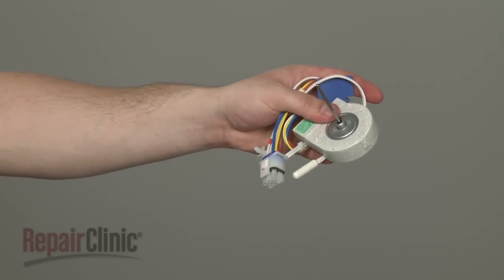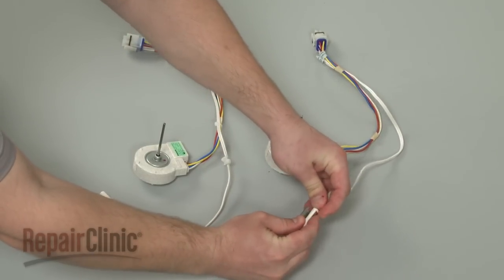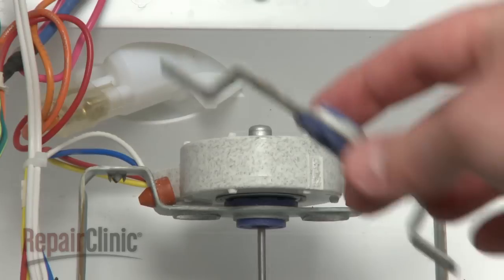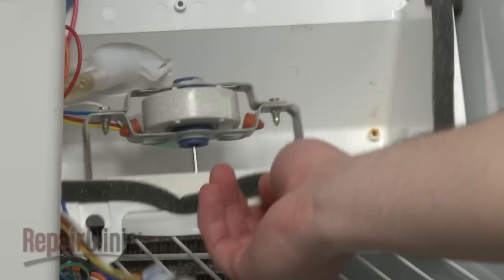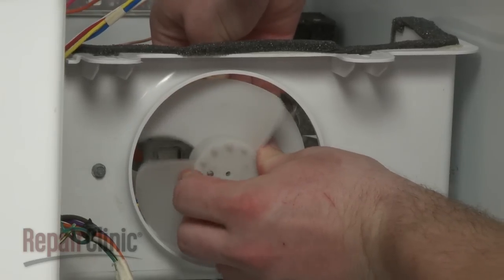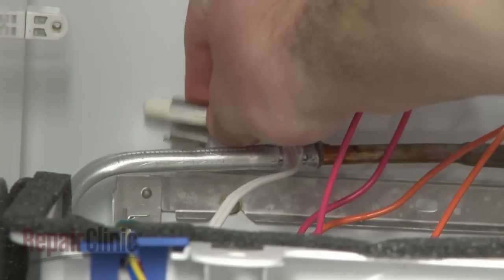You're now ready to install the new evaporator fan motor. If you're using the old wire boot to secure the wires, remove the provided boot from the new component. Now transfer the clip from the old thermistor to the new one. Position the new motor in the housing and secure the mounting bracket and screws. Slide on the dust cover and fully seat the fan blade onto the motor shaft. Insert the wiring into the boot and clip the thermistor onto the evaporator.